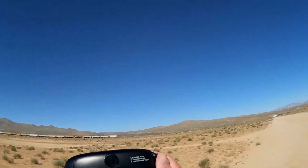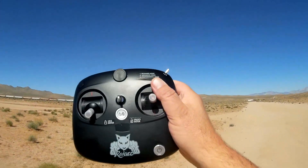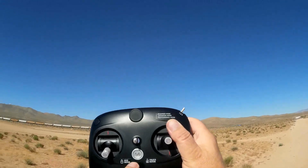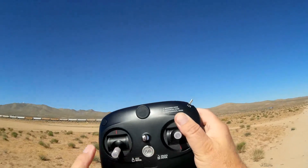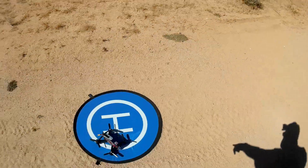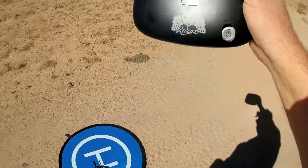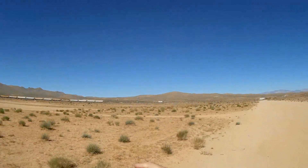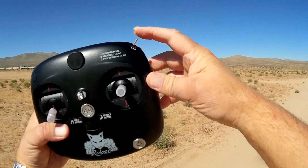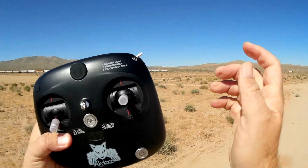Let's go over the controller. It's a very simplified controller. Other people get intimidated by all the switches on controllers, but this one was kept very simple — only what you need. Here's your power on/off switch. This button arms and disarms the motors — turns them on and off. When you're ready to fly, you press that button and the motors are armed. Those motors will spin when you arm it, so be careful not to press the arm switch with props on near your hands. The only other control is a three-position switch: beginner, intermediate, and professional.